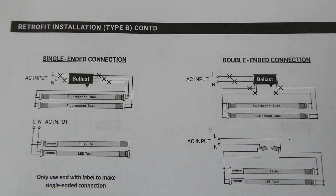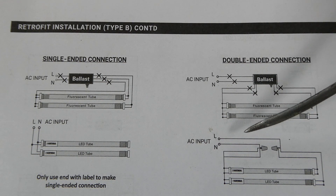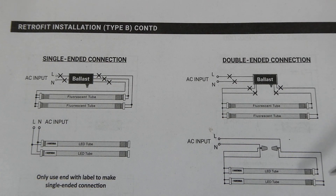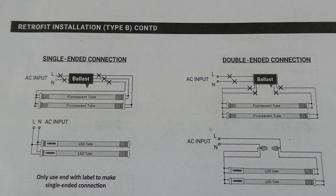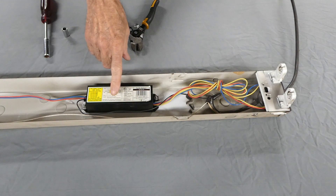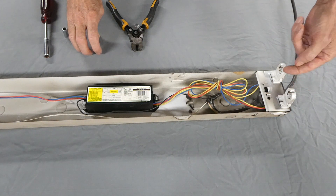This is how we are going to rewire our fixture for the LED bulbs. We are going to use a double-ended connection and remove the ballast. The live wire will go to one end of the bulbs and the neutral will go to the other end. Here is the ballast right here, and when I refer to tombstones, it's these pieces right here.